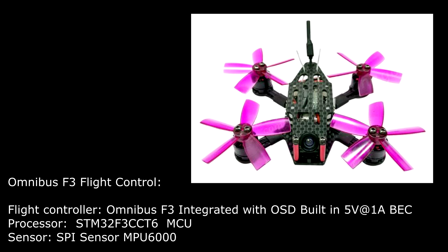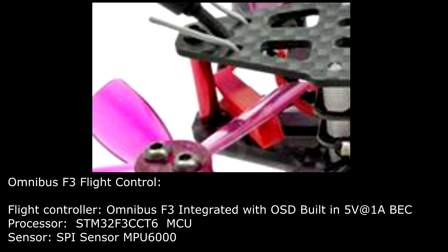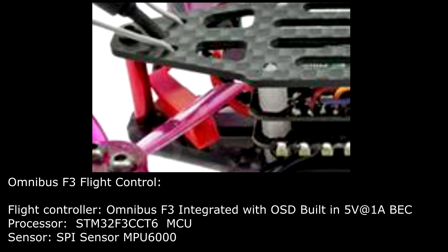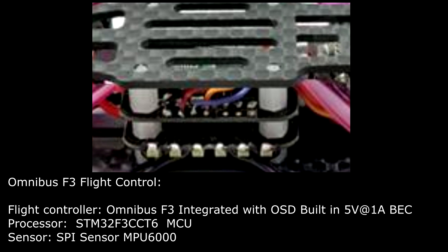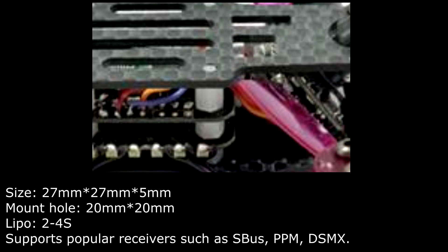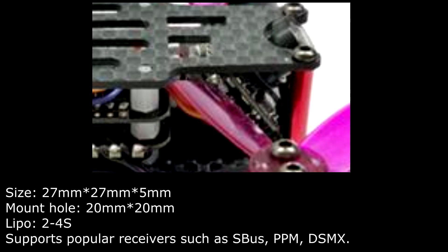Flight Control Specification: Omnibus F3 integrated with OSD, built-in 5V 1A BEC. Processor: STM32F3. Gyro sensor: MPU6000. Mount hole: 20mm x 20mm. LiPo supports 4S battery.